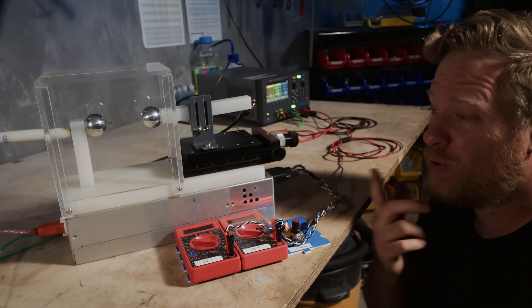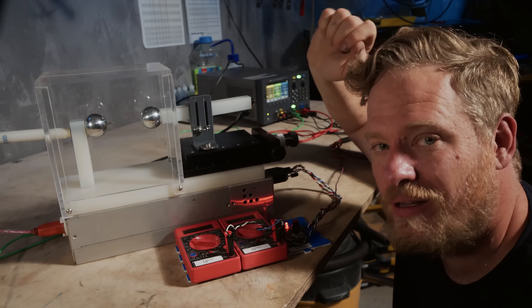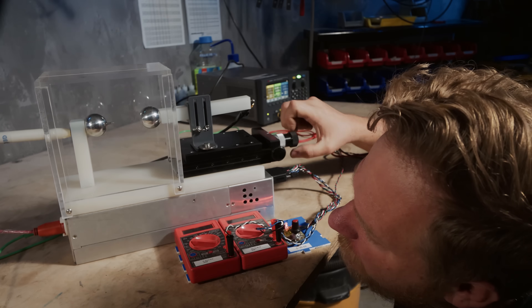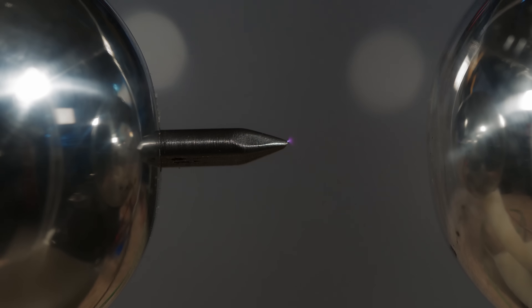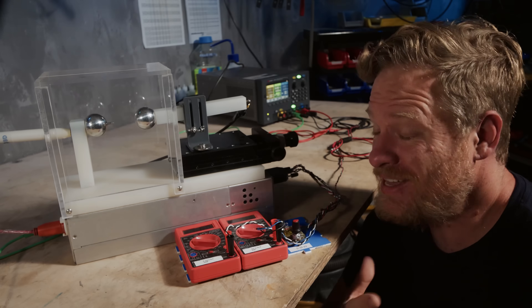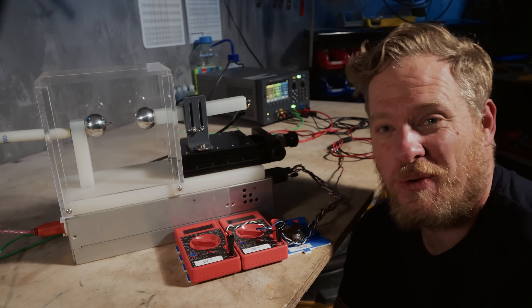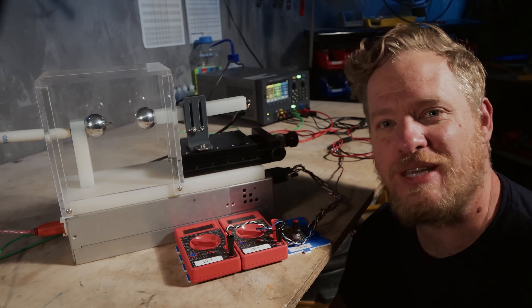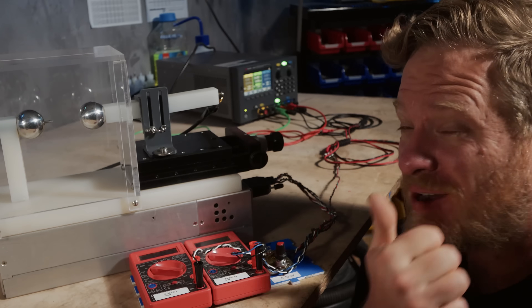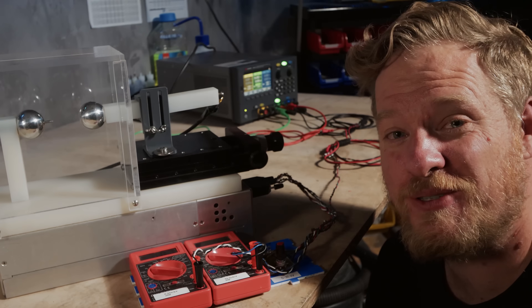The shape of the electrodes also matters — points make it easier for arcs to form. Even though you can't really see much, there's actually current flowing here, as you can see on the current meter. If I move it a little bit closer, there's a little purple glow on the tip of the point. And lastly, the air itself matters — what's in the air, things like humidity and other particles or gases, but importantly the pressure, which changes with altitude. In general, the higher the altitude, the easier it is for arcs to form across longer distances at lower voltages. I'm going to drive this setup to some different altitudes and see how the maximum arc distance changes.